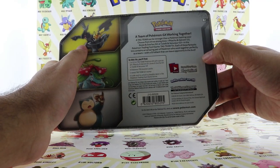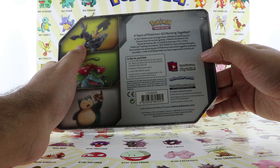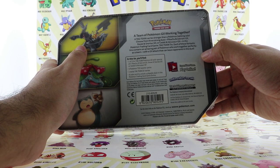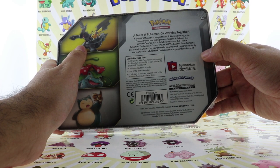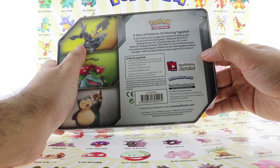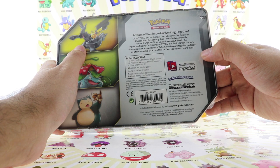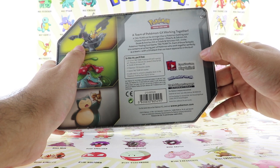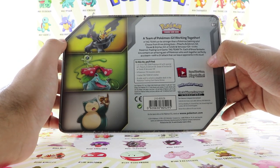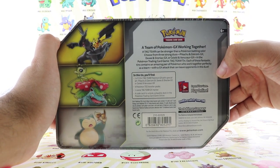These things come with one of three foil Tag Team Pokémon GX cards with special art, as I mentioned. They also come with four Pokémon TCG booster packs, one metal Tag Team GX marker, and a code card to unlock the playable deck in the Pokémon Trading Card Game Online. You guys can pause and read the rest if you'd like.